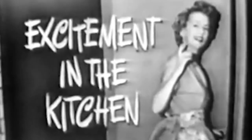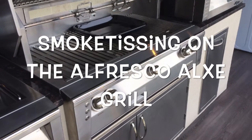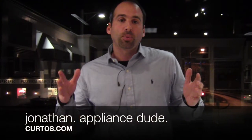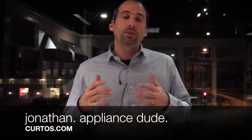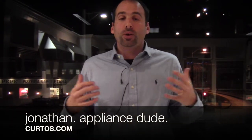Excitement in the kitchen. Say, let's see the excitement. All right, just come along with me and I'll show it to you. Welcome, I'm Jonathan the Appliance Dude here at Curtos in Westchester County. I welcome you to my appliance sanctuary here high atop Central Avenue in Yonkers, New York. Welcome to Mount Appliance.